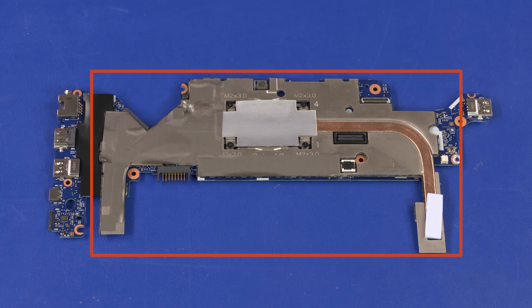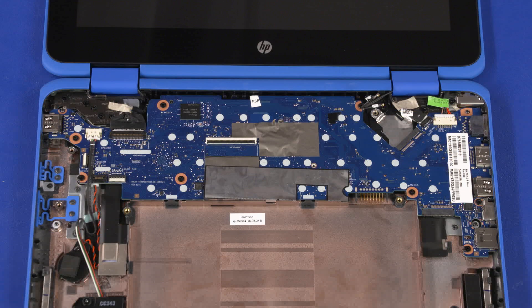Before installing a motherboard, remove the heatsink from the old motherboard and install it on the new motherboard. Reverse this procedure to install the motherboard. After motherboard replacement, be sure to complete post-installation tasks as required, which may include verifying functionality of the notebook, updating the BIOS, and updating DMI and other settings.